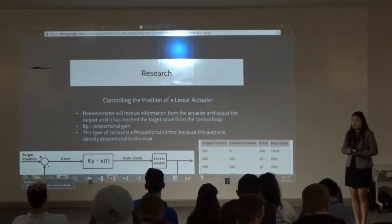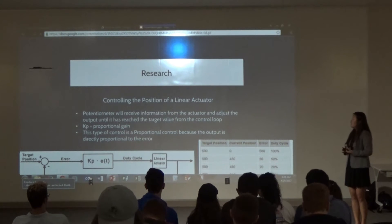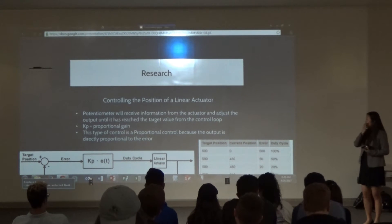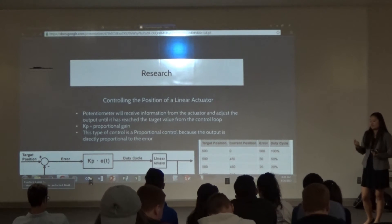I decided to go with using an electric actuator and just one pin to represent the code I have. To control the actuator, we had to use a loop.